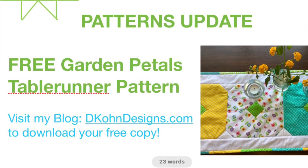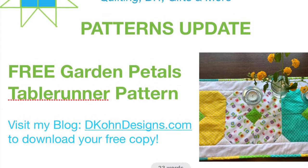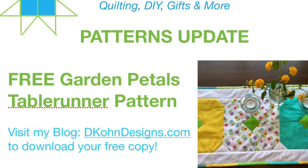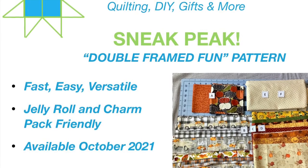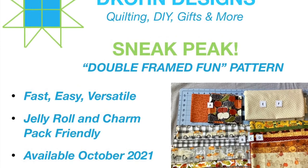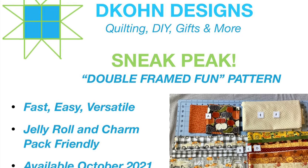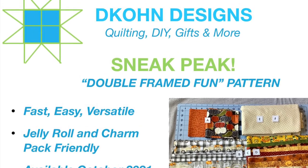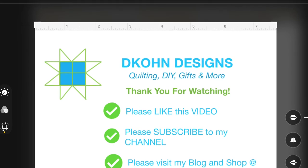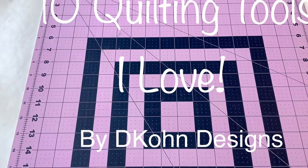Now for an update on the pattern available in my shop. If you'd like a free table runner pattern called Garden Petals, go to my blog at dconedesigns.com to download your free pattern in the patterns tab. I'd love for you to make it and then email me a picture of your wonderful table runner. Here's a sneak peek of my upcoming new pattern called Double Framed Fun. This pattern will be fast, versatile, easy, and it is jelly roll and charm pack friendly. It will be available October 2021, so stay tuned. It will be for sale in my shop at dconedesigns.com. I hope you've enjoyed my top 10 list — please like and subscribe, and leave me a comment telling me what your favorite quilting tool is. I'll see you next time.